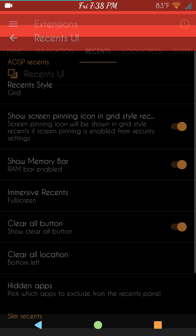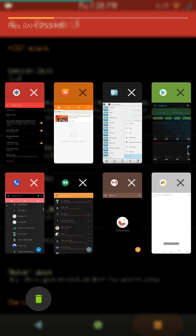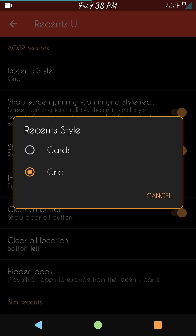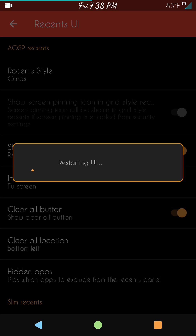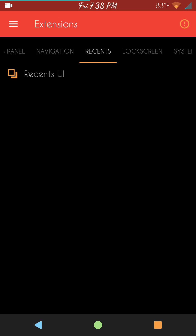Swipe to the right brings up Recents. You do have the Recents UI — right now I'm running Grid. It gives you all your recents in a little grid pattern, which I'm used to seeing on my Huawei devices. If you don't want to use it, you can switch back to Cards — it's going to do a system UI restart, so let it do its thing.